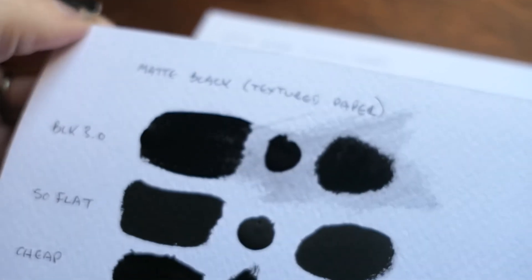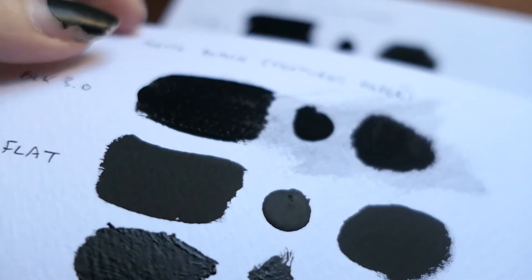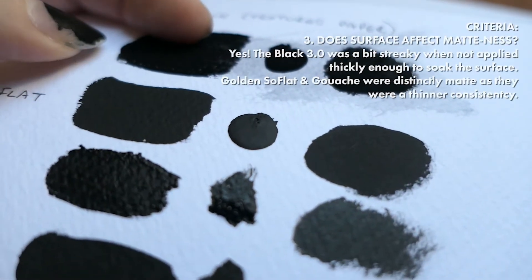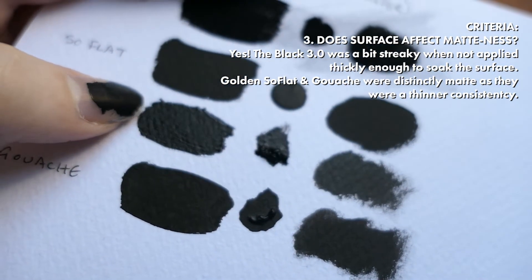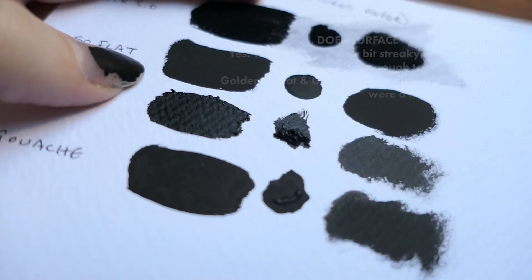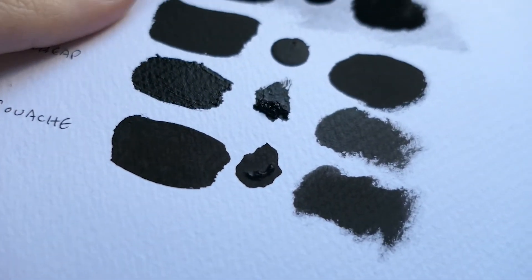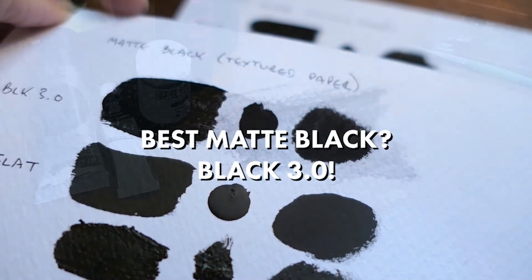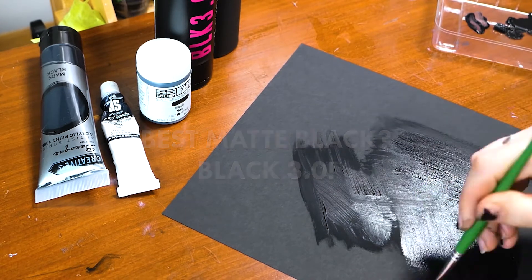That was the smooth paper. Here on the textured paper, you can see the differences even more clearly. The Black 3.0 — you want a nice thick coat and it comes out beautifully. The $2 cheap paint shows up really glossy, which is definitely not what we're looking for. The So Flat has gone right into the texture and actually made the texture seem a lot less visible, as has the gouache. So on a textured paper, you're looking for these really nice matte paints to give you that flat section. Black 3.0, you win this round — I'm going to do a quick painting using it.